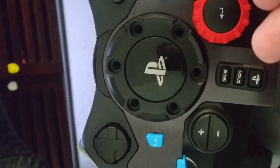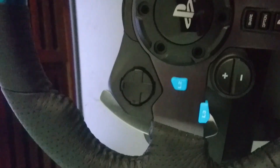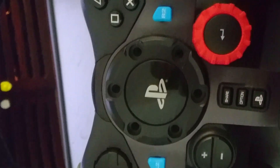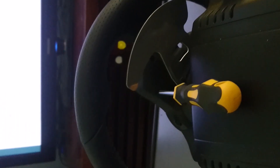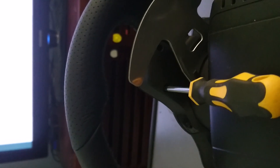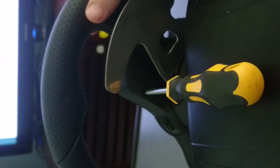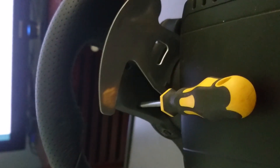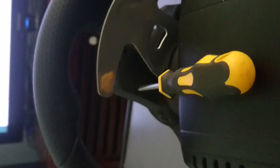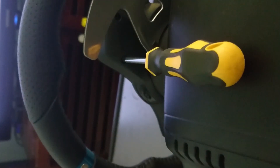The front six Allen key screws are removed with a 4.5mm Allen key. Next are the six screws on the back of the steering wheel around the paddles — use a very small Phillips head screwdriver to remove those. You should be able to do it from the top of the wheelbase by rotating the steering wheel.